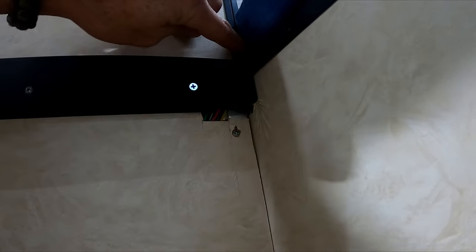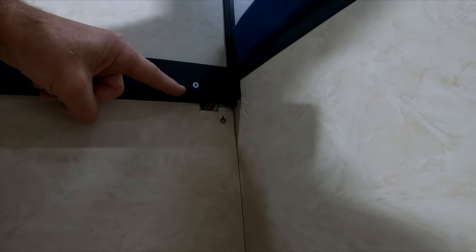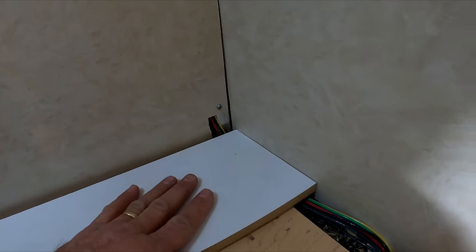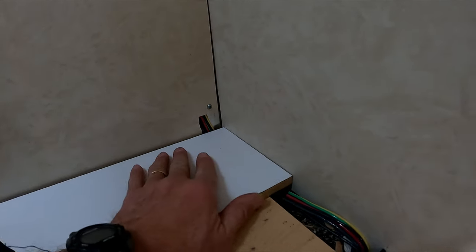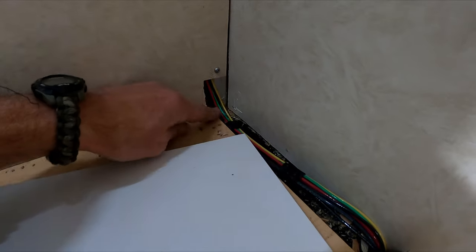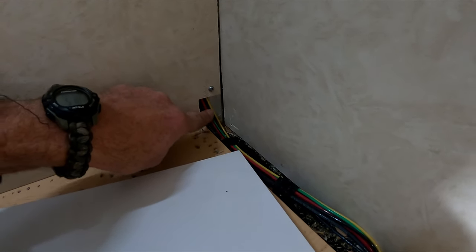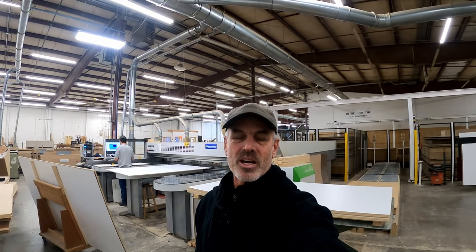The cabinet will come up and the countertop will be up here, so all of that will be covered. Down here you can see the bottom of the cabinet will push these wires down and that will press back in like so. We might round the back edge of this a little bit with a router just so it does not pinch those wires as they come up over the aluminum frame.